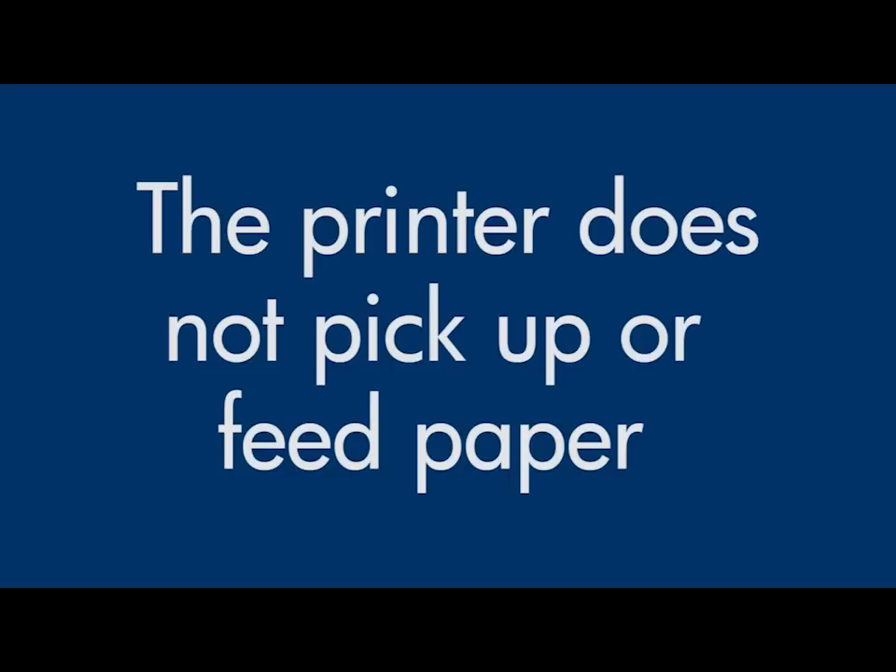This video will show you what to do if your printer does not pick up or feed paper from the input tray when you do have paper loaded.